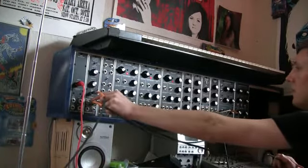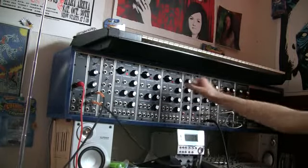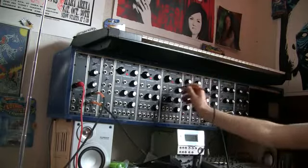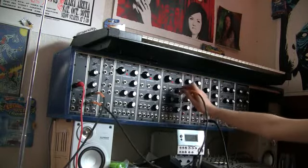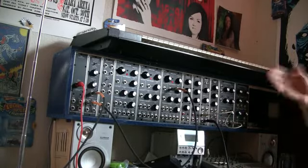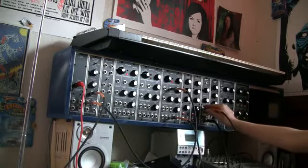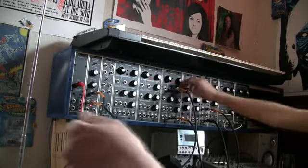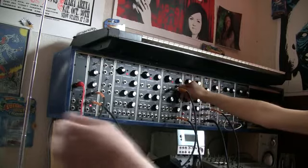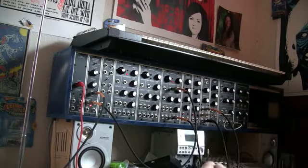I'm going to send the audio out to modulate this oscillator. It's not going to be matching the pitch, but it's going to be modulating it. So let's just hear... So you're using that as your FM source — that's like another oscillator. So you're using that as your FM source oscillator. That's it.